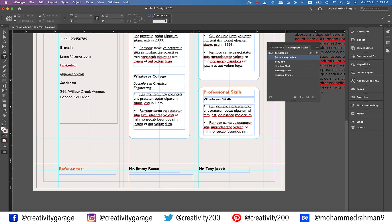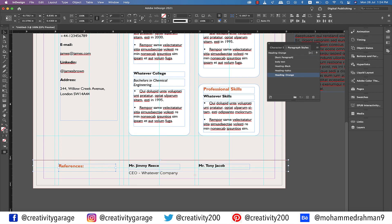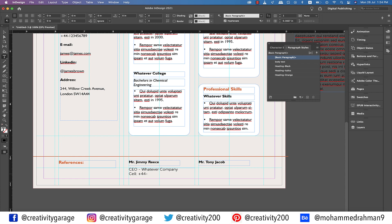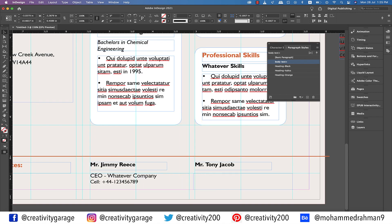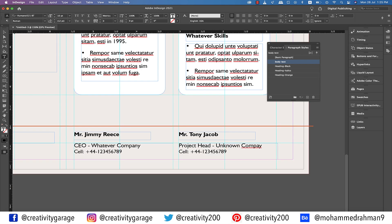Lastly, grab the type tool and make a text box below the first reference name. Type in the position of the reference and then the name of the company. Let's push all of this a little above so that we have some space for another line. Now let's add the cell phone number of Mr. Jimmy Reese. Select the text and click the Body Text paragraph style. Now select just the cell number and reduce the font size to 9 points. Now copy this text box and paste it to the right column for Mr. Tony Jacob. Perhaps we can change the position of Mr. Tony to 'Project Head' at the Unknown Company. Let the phone number stay intact.